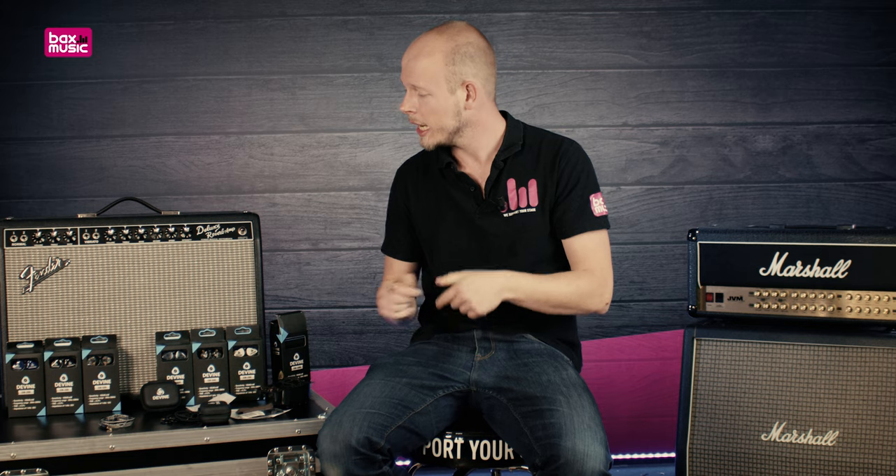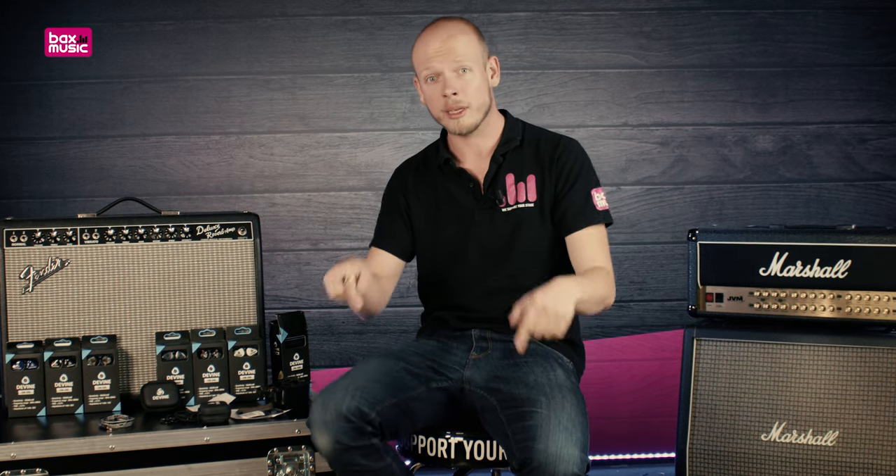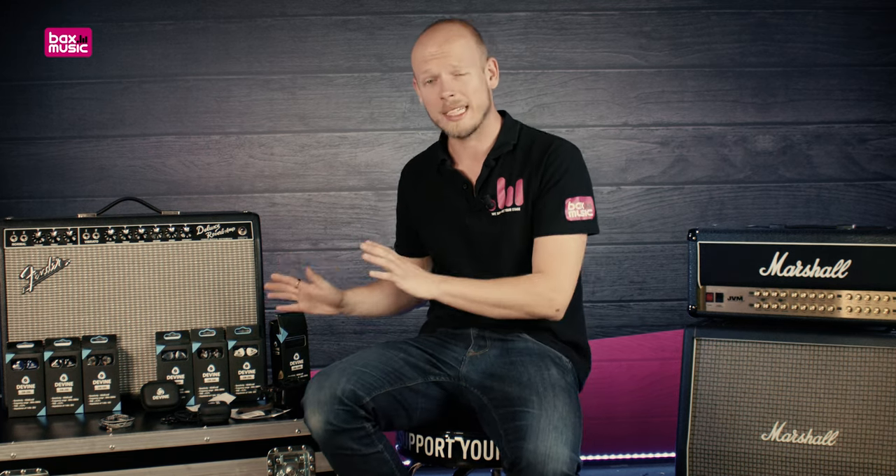So that wraps up the EM series of in-ear monitors by Divine. I hope this video gave you a good look into what the benefits are of in-ear monitoring and some of the specs of these in-ear monitors themselves. If this video was useful to you, please leave a like, and if you have any questions, do leave them in the comments below. If you have questions about in-ear monitoring, do ask them down below and I'll see if I can connect you to the right people.